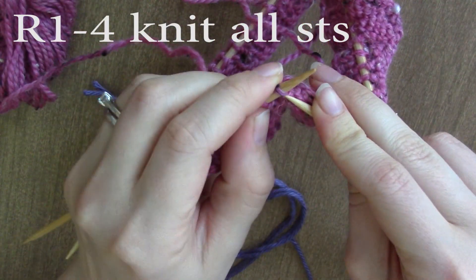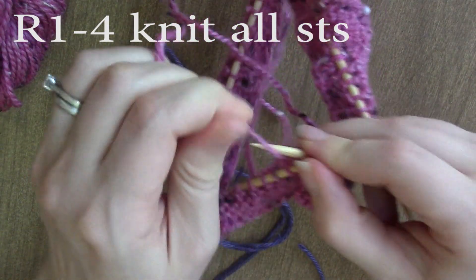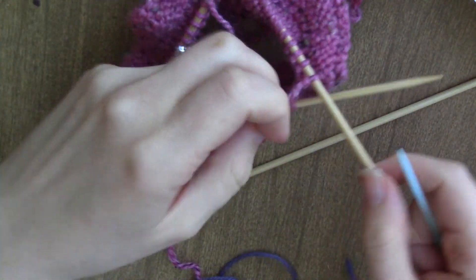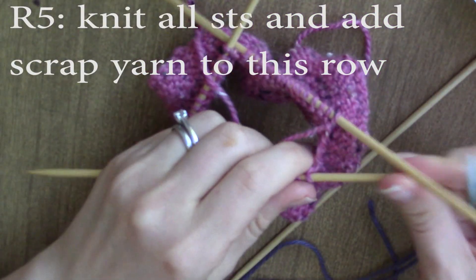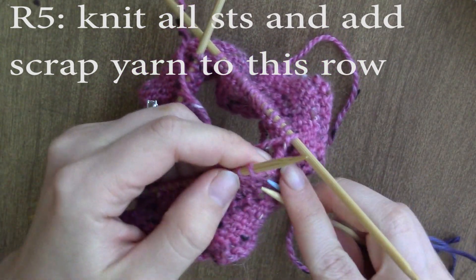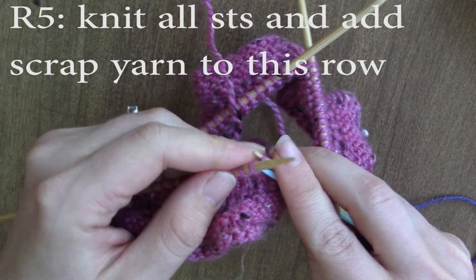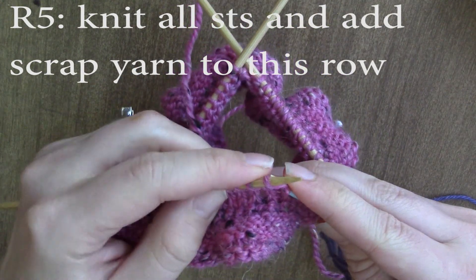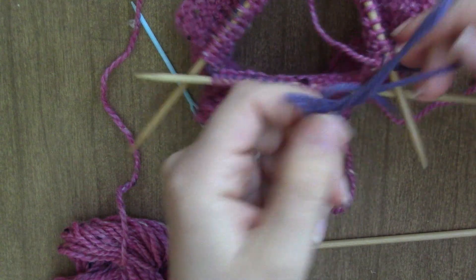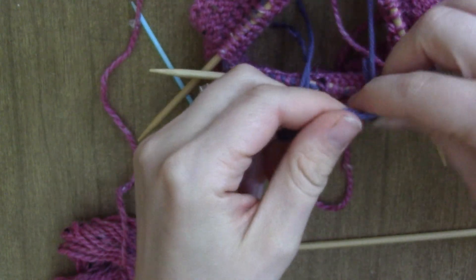You're going to knit four rounds — so this will be one round and then you're going to knit three more rounds after this. All right, so now we're going to add the scrap yarn back on the next knit row. We're going to do one more knit row for a total of five rounds and add that scrap yarn back. Once you get that last knit row finished and the purple line attached, tie a knot in it so you don't lose any stitches.